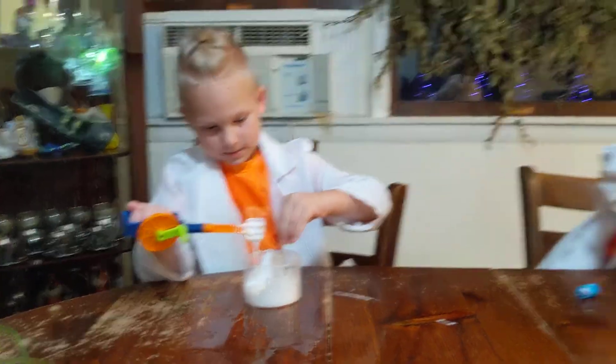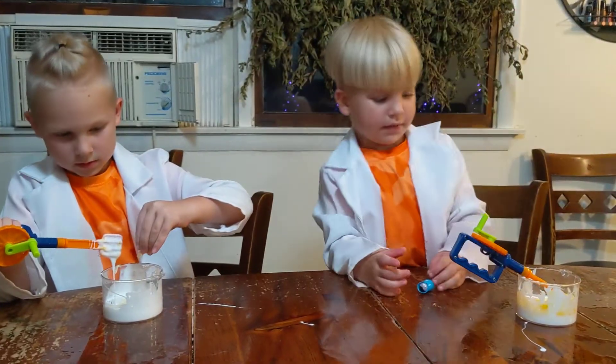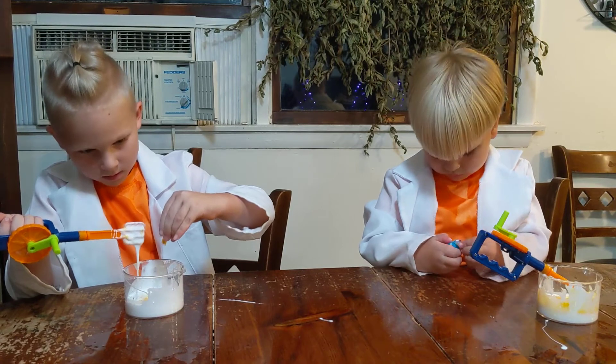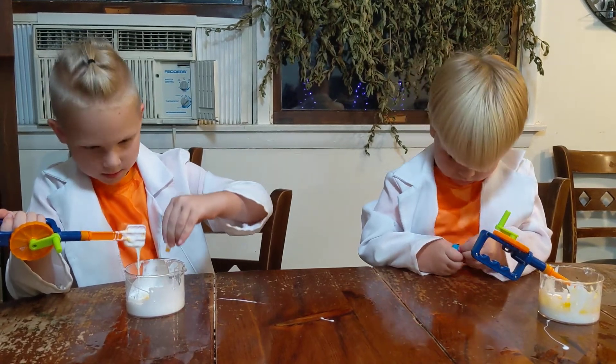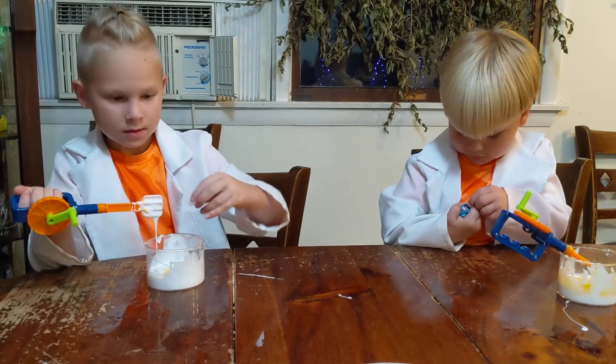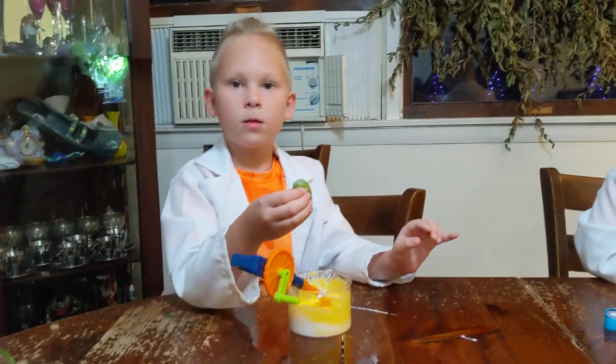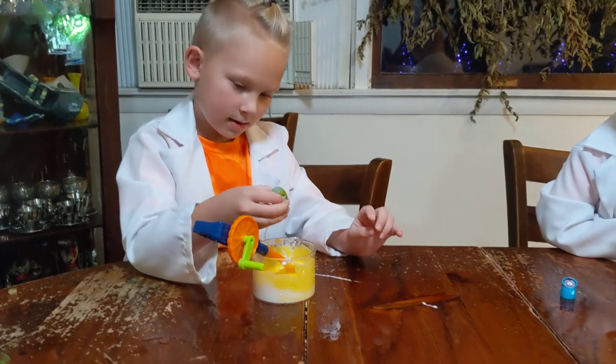This is grave. Guys, can you help me? Just give me a minute. Okay. Of any color. Food color. Okay, put your drops in.